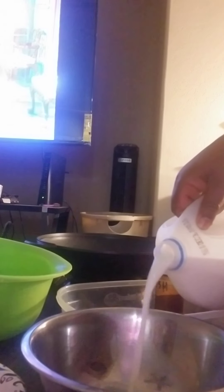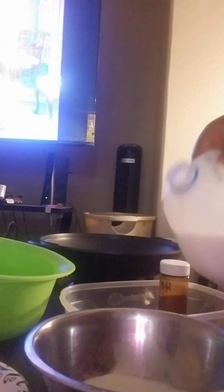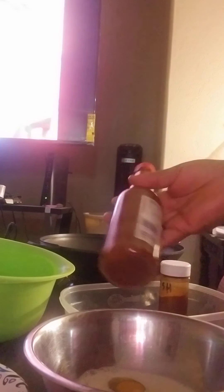We're going to add some milk and eggs — I'm going to use two. Your favorite hot sauce; I'm going to use the rest of my Tapatio.